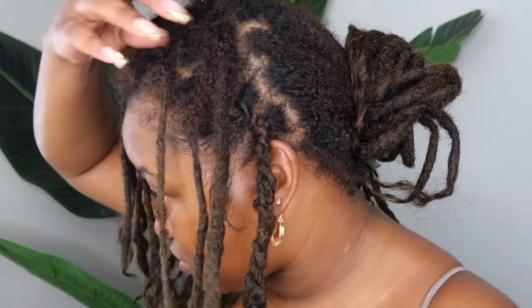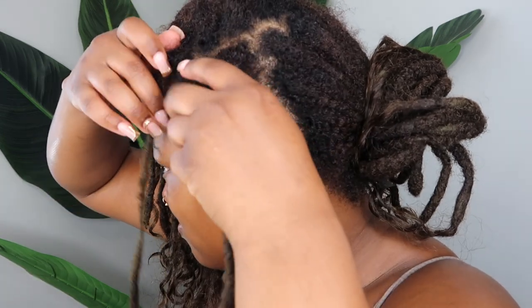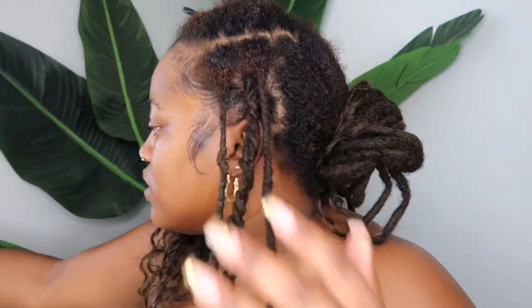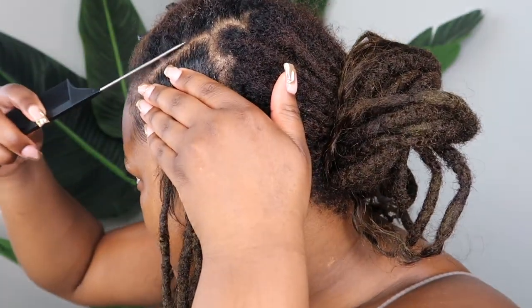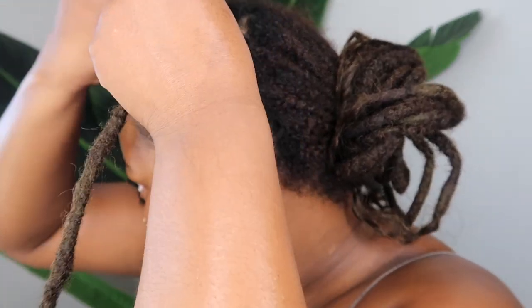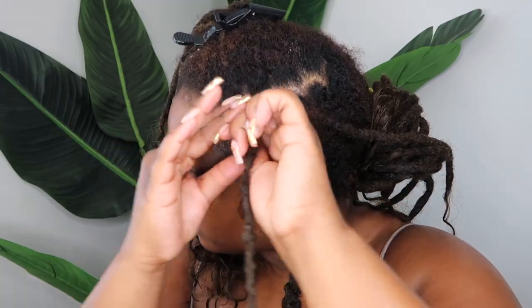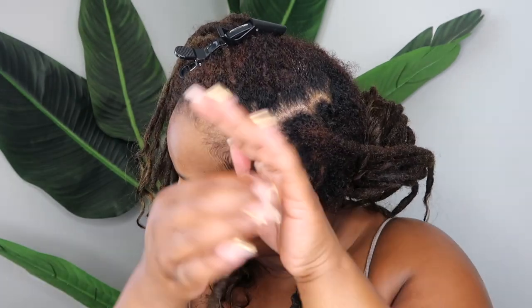I'm just sectioning off the next area for my next flat twist. At first I had it with just two locks, but I went back and redid it with three locks. I'm just getting my part straight. First I'm moving out my part with some aloe vera gel. If you're interested in purchasing the aloe vera gel that I use, it can be found in my Amazon storefront, which is linked in the description box. Then to retwist, I'm going to be using my lock booster spider grip. I'm just starting by retwisting all of those locks that will be used for that flat twist.